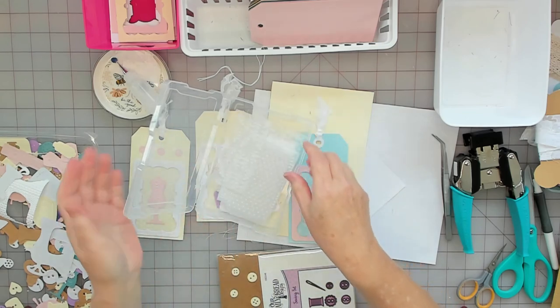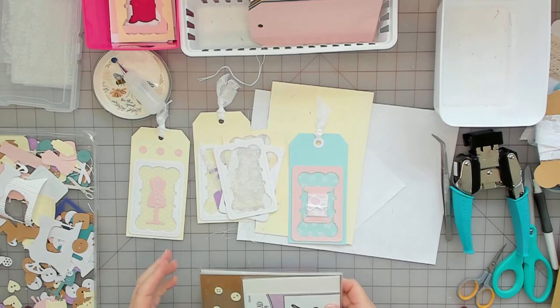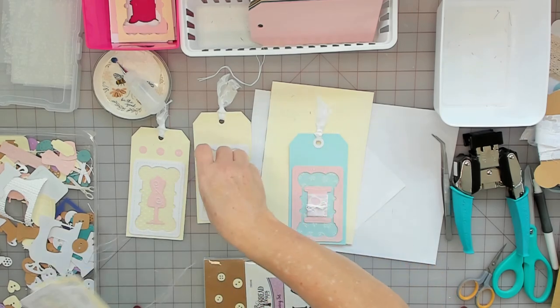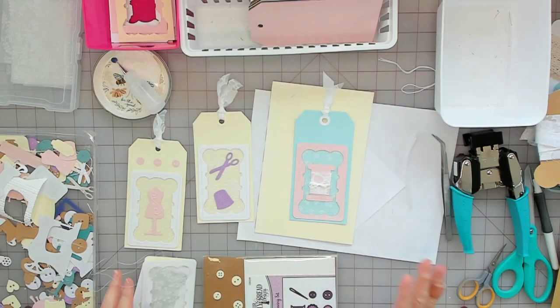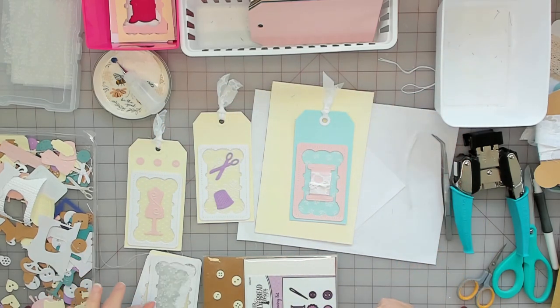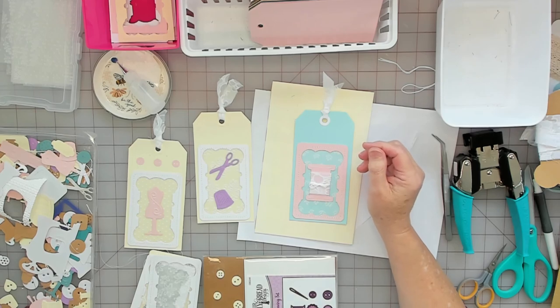I'm going to end the video here. Have fun making your tags and I hope this was helpful and you got some inspiration from it. If you're die cutting, use your negatives because they're just as cool as the dies themselves. Alright, take care, bye.